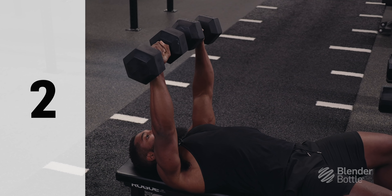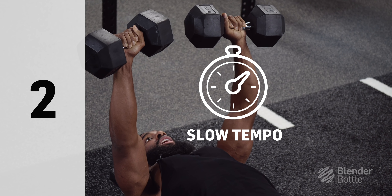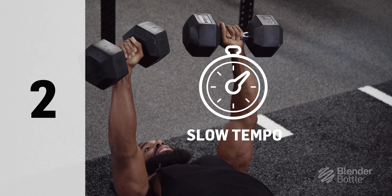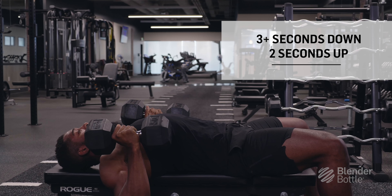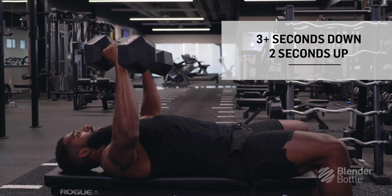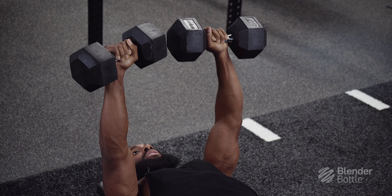For tip number two, I want you guys to focus on the rate at which I'm lowering and pushing up the dumbbells — and that's the tempo. Usually a tempo can be anywhere from four to three seconds down, and then two seconds up and contract. Remember, we're focusing on the quality of the rep. The weight does not matter.